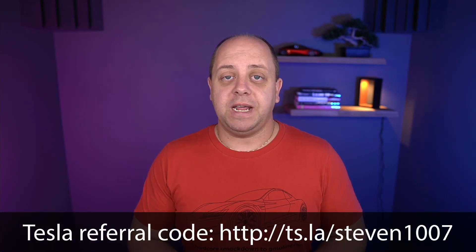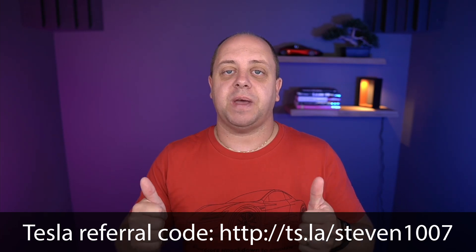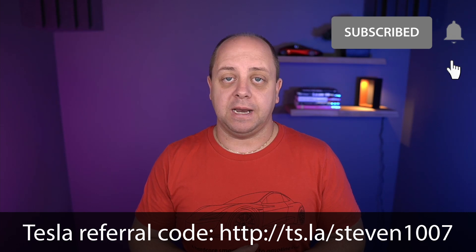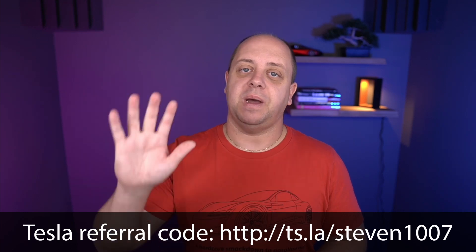I hope you found this really interesting. As always, if you like the video please give it a thumbs up, subscribe to the channel, and click the bell icon so you don't miss any new videos. Thanks for watching — see you guys in the next one!